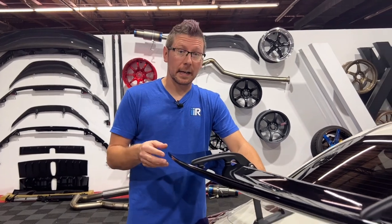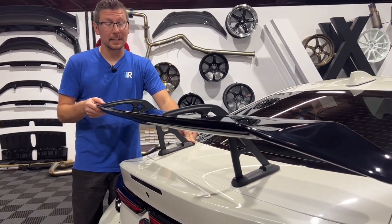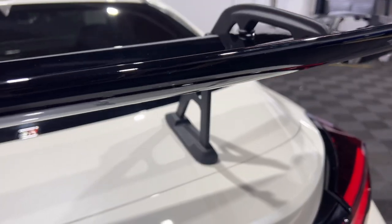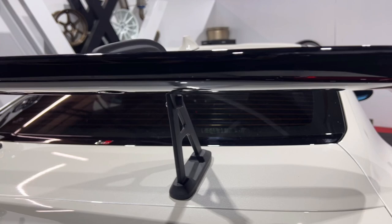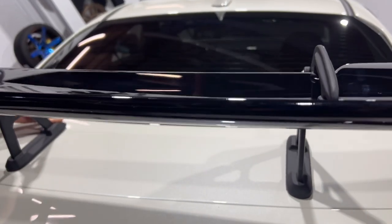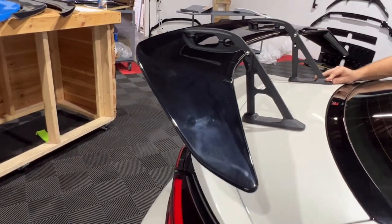Finally, we have the Noble swan neck spoiler, and this is by far the most aggressive and definitely commands attention. This is the only spoiler out of the group that requires permanent modification to your trunk lid — not a big deal if this is the look you desire, but definitely something to keep in mind. Because the swan neck requires permanent modification, we're going to leave that out of this video and cover it in a different video.